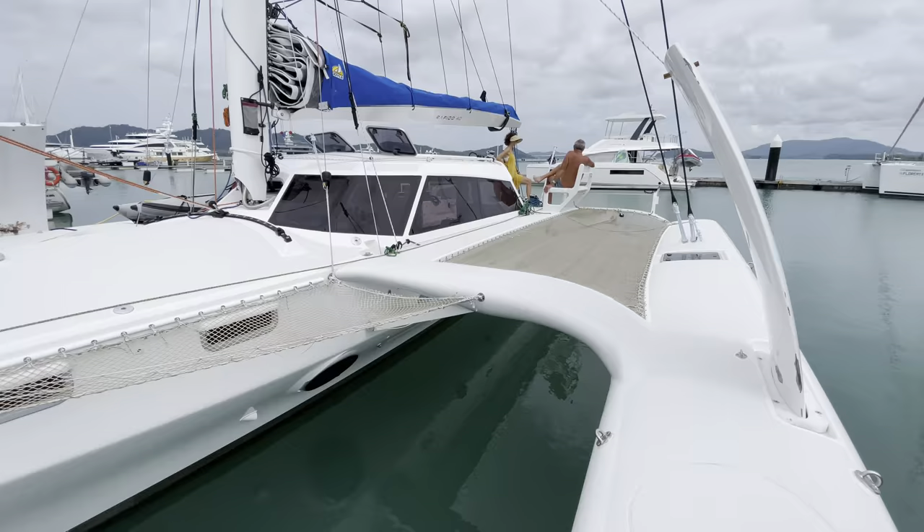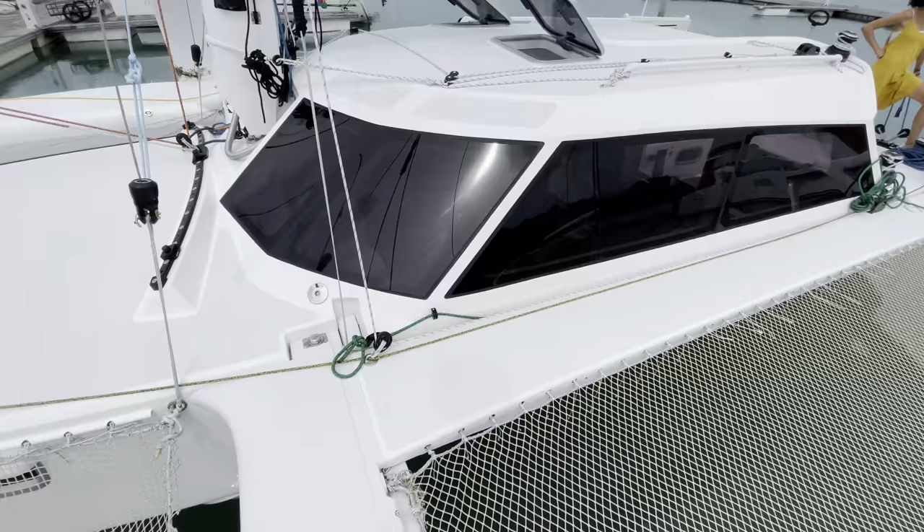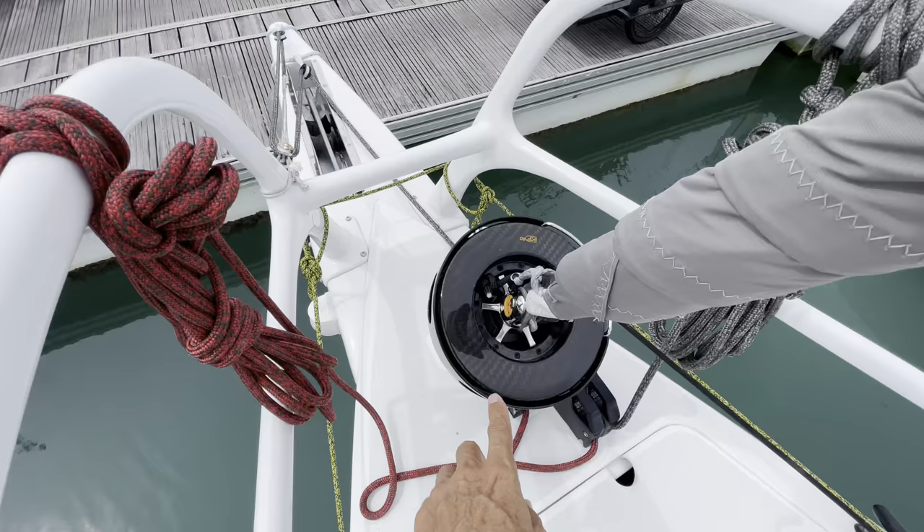The foredeck is large and spacious, creating a nice area to work on. It's also convex so the water runs off. Access to the foredeck is easy up the side decks and all the decks on the boat have really good quality non-skid. Rapido are using high quality deck hardware around the boat and everywhere you look it's either Harken, Carver, or Antel.